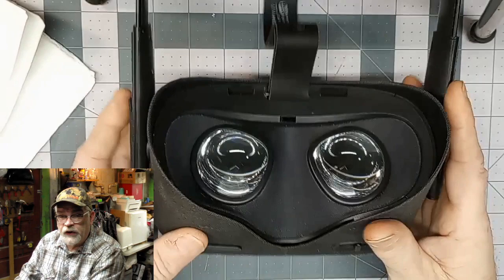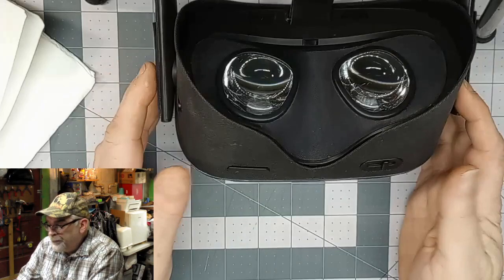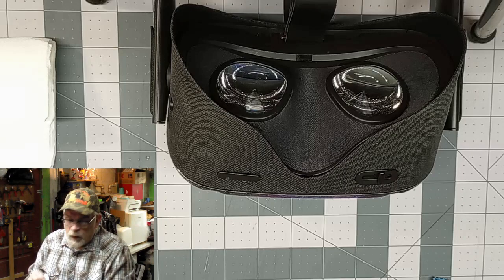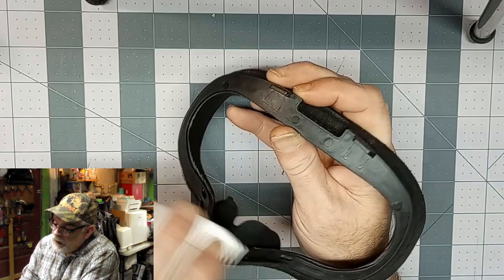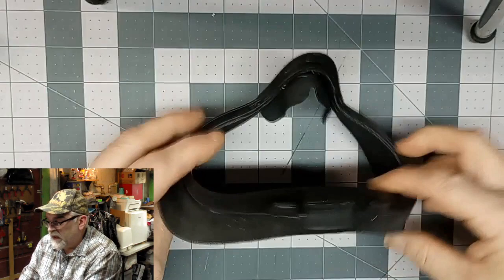That's pretty much all there is to cleaning the lenses. You can go ahead and put it back together now and do some gaming, have some fun. Or you can go a step further — here's the mask that I took out of it. Take your damp cloth and just wipe the inside. You don't have to worry about scratching this piece, but while you've got it apart, why not clean it? Just very damp, not wet — go across everything. Do a little bit of the foam but do not saturate your foam, it'll take forever to dry. And that's it — just clean it.